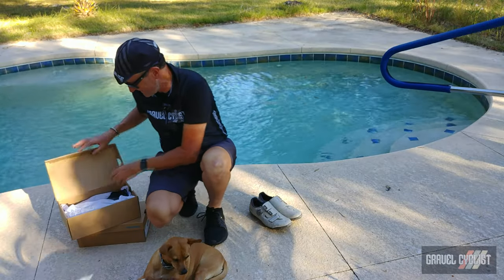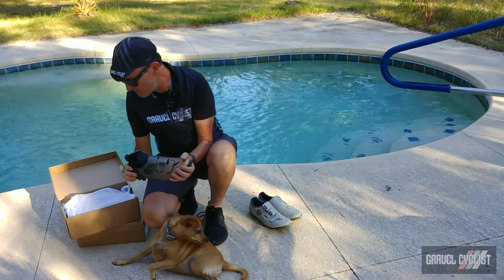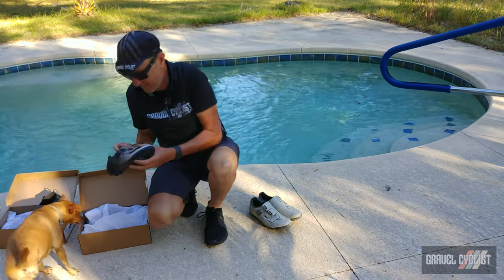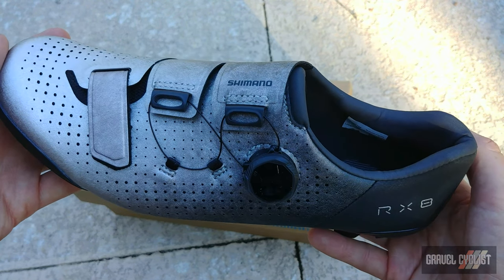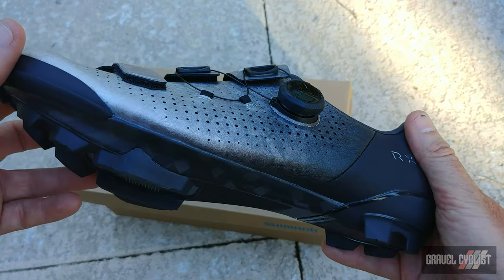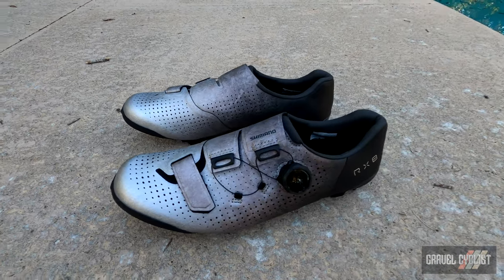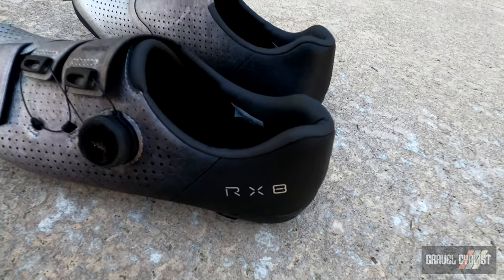Here they are — this is the RX-8R. I will show it to you up close in a moment. The all-new model and updates to the RX-8 shoe. Here it is: the updated Shimano RX-8, otherwise known as the RX-801, which delivers a more breathable design with a super stiff and efficient carbon outsole for your biggest efforts on the bike, blending the top performance features of Shimano's premium mountain bike and road racing footwear.